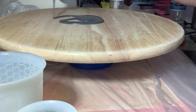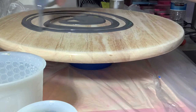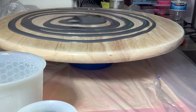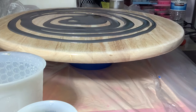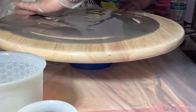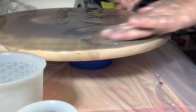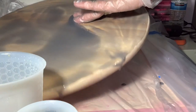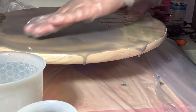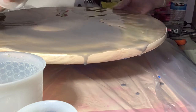I'm starting with a coat of the gray which is flow pigment. It's a flow pigment and it should help create cells. After this first coat I'll start adding the color. I want to make sure I have a good base coat of resin before I start pouring the colors so the resin has somewhere to go. It flows easier when you have a nice base coat laid down first.